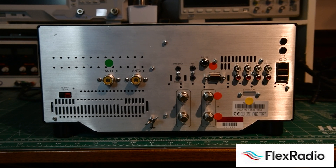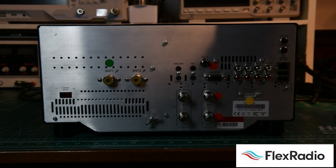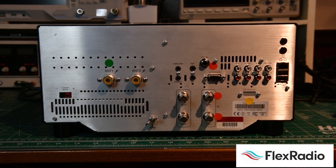In the Flex world, you can share all that information on the same antenna. These antennas on both the 6600 and the 6400 are receiving 100% of the time from 30 kHz to 54 MHz, allowing you to look around and listen to a baseball game on AM radio while you're on the 6-meter band. We grab all the data from the HF spectrum, digitize it, and it comes to the client for you to use. It's incredibly powerful.